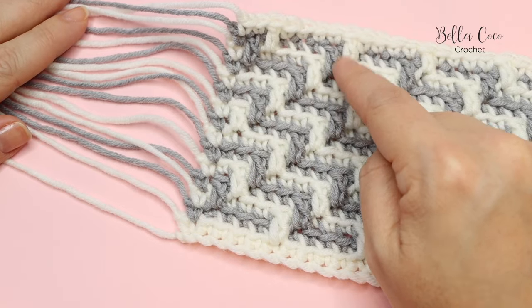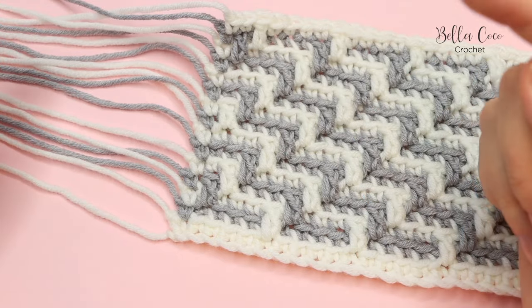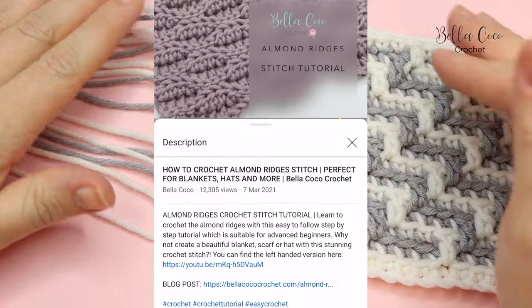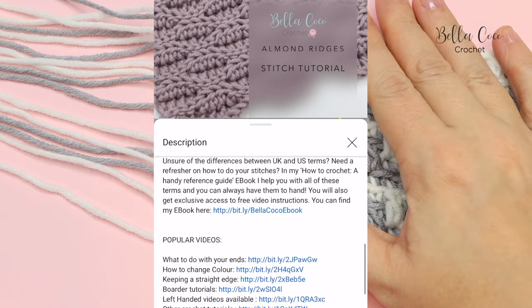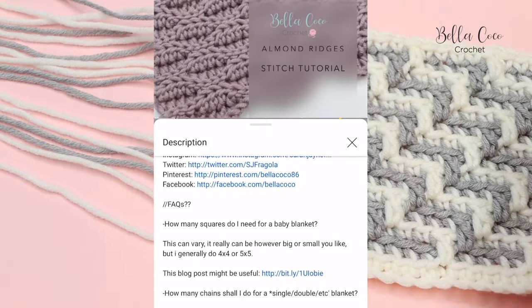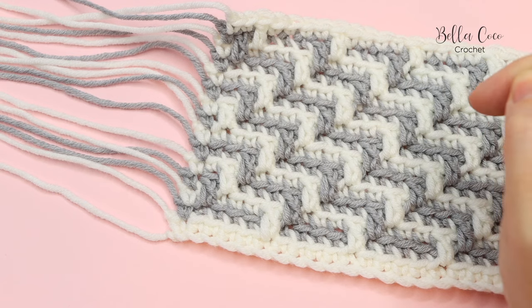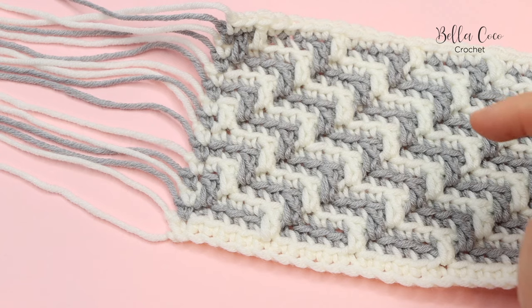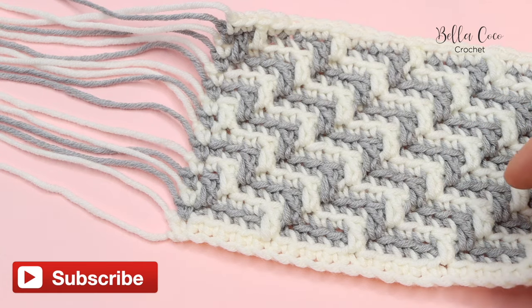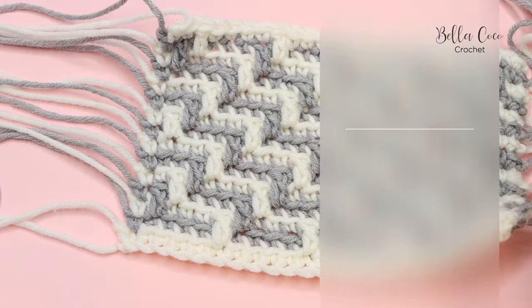I'm going to show you those three methods today: using them as tassels, crocheting them in as we go along, and working a border to disguise them. As always I'll leave a link in the description box to the blog post with all the information, including the other videos in this series. Don't forget to like, comment, and subscribe and click the bell button for notifications.